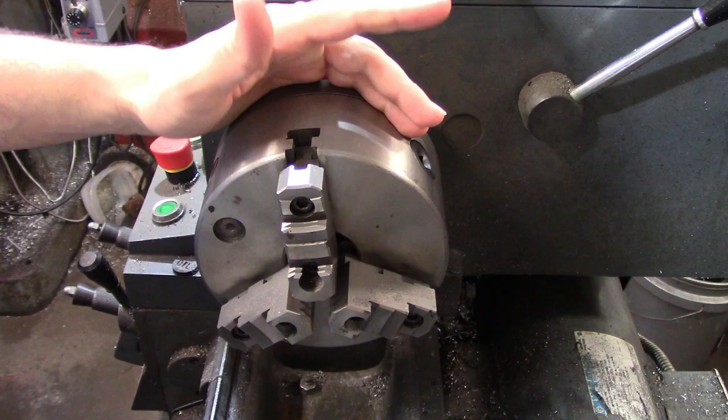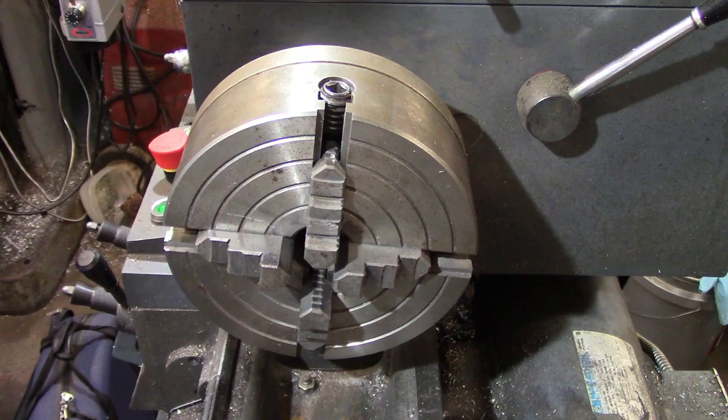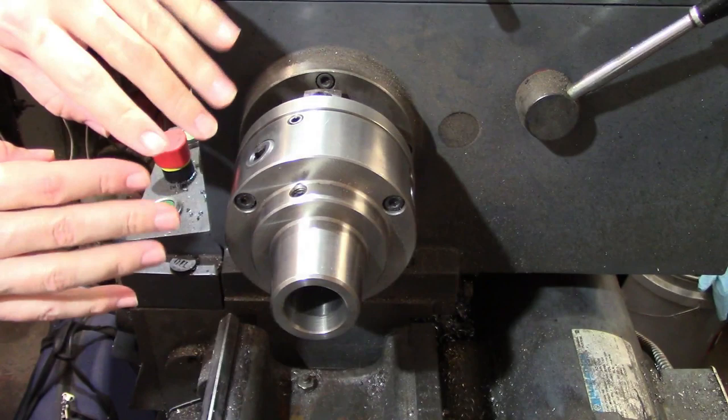The most commonly used work-holding device for the lathe is the chuck. Chucks come in two varieties, universal and independent, and can have 2, 3, 4, or 6 jaws.